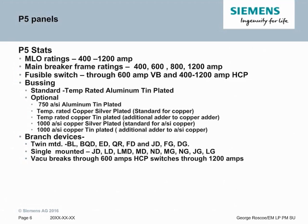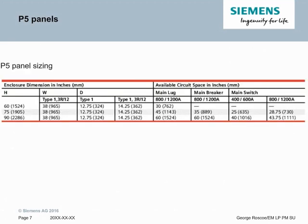Bussing options are the same as P4 — temperature rated tin plated aluminum and temperature rated silver plated copper are the default choices. From a branch device standpoint, the P5 at 38 inches wide allows you to twin mount up to 400 amp breakers, giving a big space savings. You can also single mount all the way through 1200 amps in both fused and circuit breaker combinations. The P5 has the same height options as P4: 60, 75, and 90 inches. The depth varies based on indoor or outdoor — indoor is 12.75 inches deep and outdoor is 14.25 inches deep.